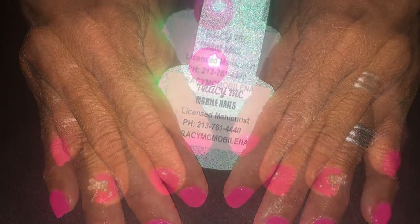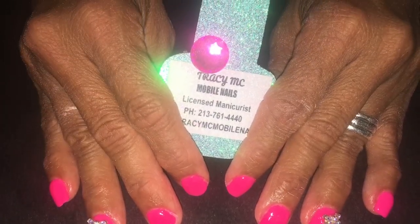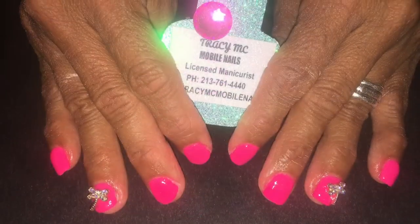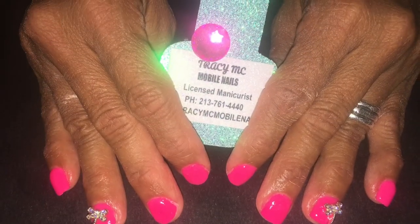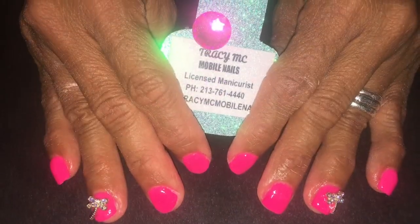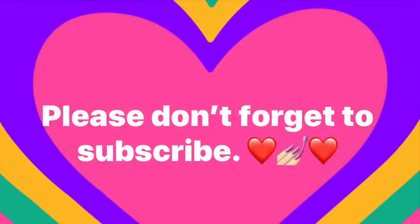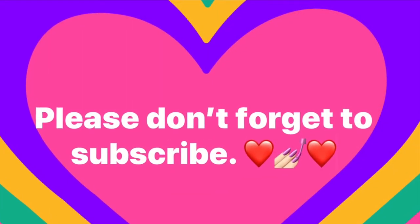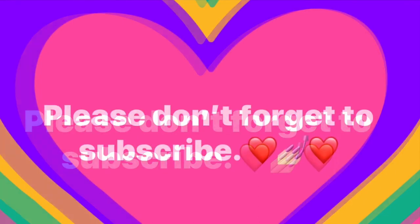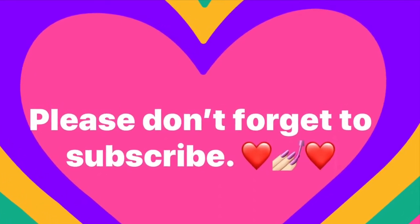Please don't forget to hit me up on Instagram — I'm Tracy Mac Mobile Nails — and follow me there. Don't forget to subscribe here. I'm hoping to have more live videos instead of still photos, but I'm still trying to figure out what I want to do. I'm thinking I might change my name again. I'm not only doing nails — I just got my license so I want to incorporate that. Please subscribe; I'm trying to hit 10,000 — actually a million — but I'll reach for 10,000 right now. Let your friends know to subscribe. I'm going to start talking about marriages.